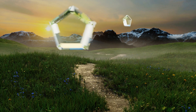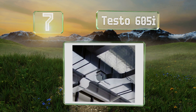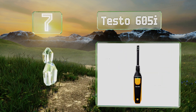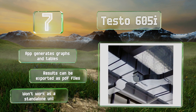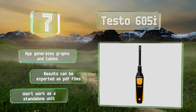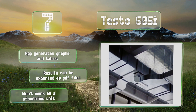At number seven, the latest version of the Testo 605i features a convenient magnet and a flexible probe wand, making mounting it in tight spaces significantly easier. As many as six sensors can be connected to its companion app simultaneously for complex diagnostics. The app generates graphs and tables and the results can be exported as PDF files, but note that this one won't work as a standalone unit.